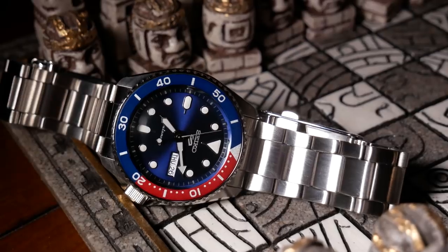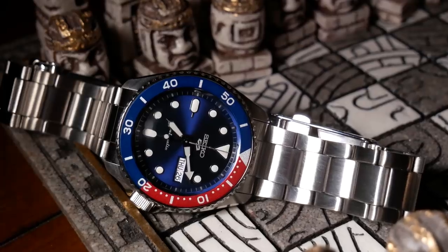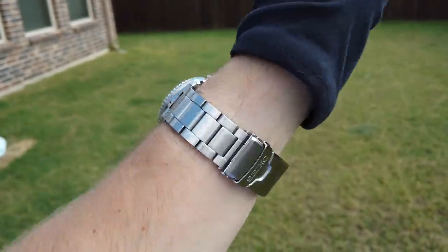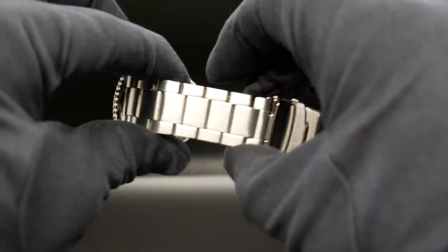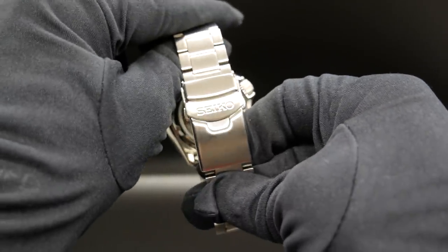And finally we get to the bracelet, and it's pretty much what you'd expect for a Seiko 5. It's decent, a fairly comfortable oyster style bracelet. There's no tapering to it, so it does stay 22mm all around. And it does have your standard folded end links.